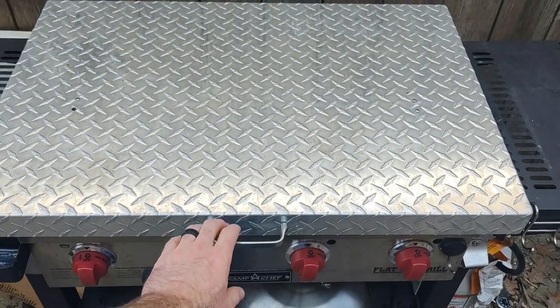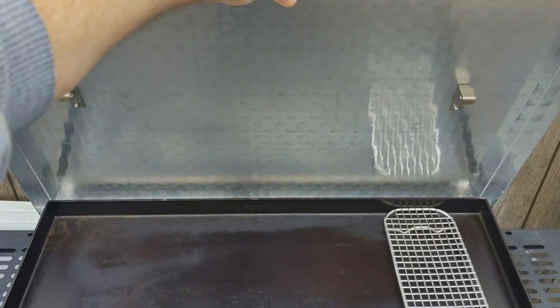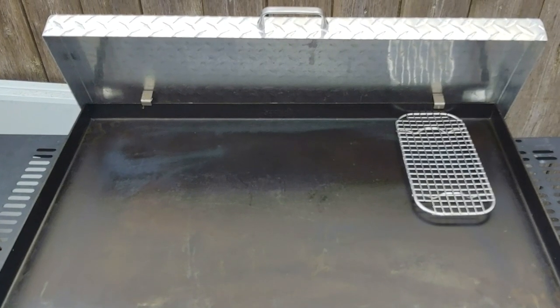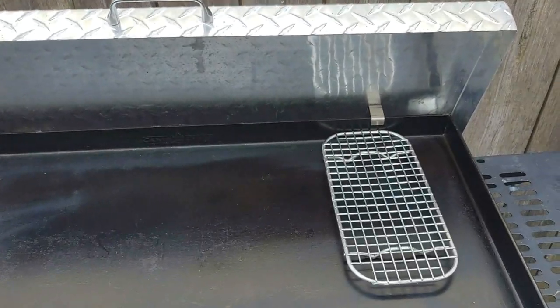See the screws on top — they come with this little silicone washer so no water gets through. It's extremely lightweight; you can lift it up with one hand. It's got two little tabs that hook right onto the back of your griddle, easy to get on.